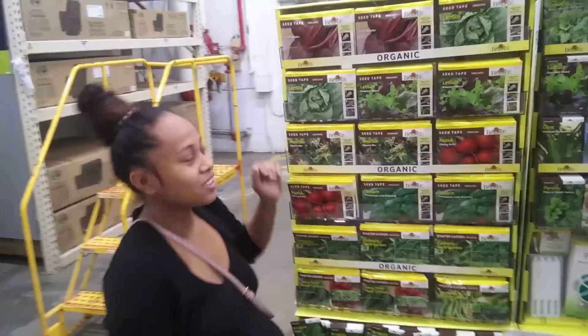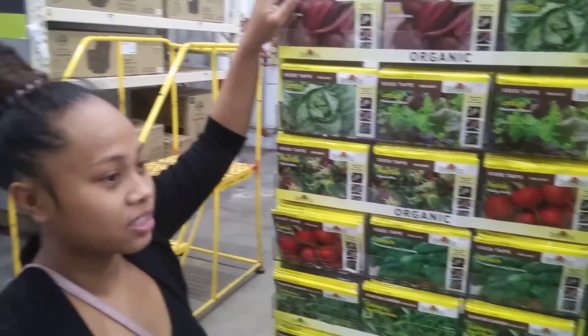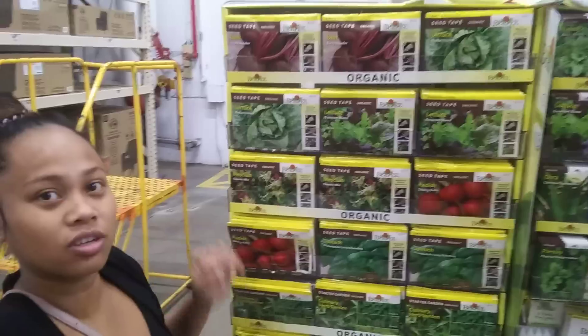Today we're going to talk about some of the new stuff that's going on in gardening. The newest thing we're seeing is seed tape. We bought beets and carrots.